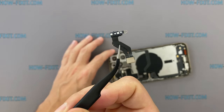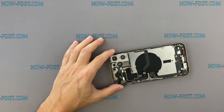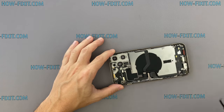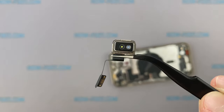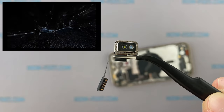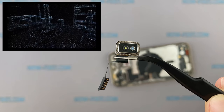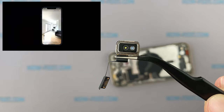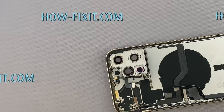These light sensors are now located on a separate cable. And now we have the LiDAR scanner. This sensor improves the quality of photos, especially in low-light conditions. Also with this sensor, the iPhone makes measurements in space more accurately. It is great that this sensor is separate from the camera module.